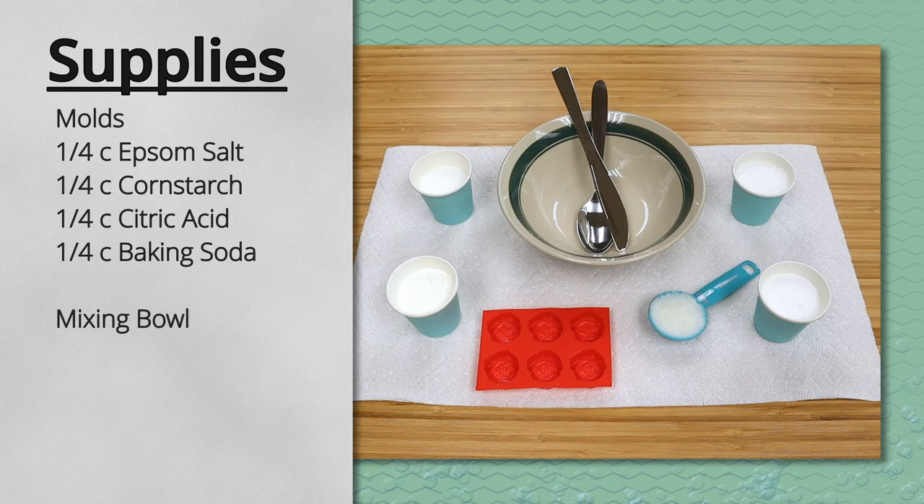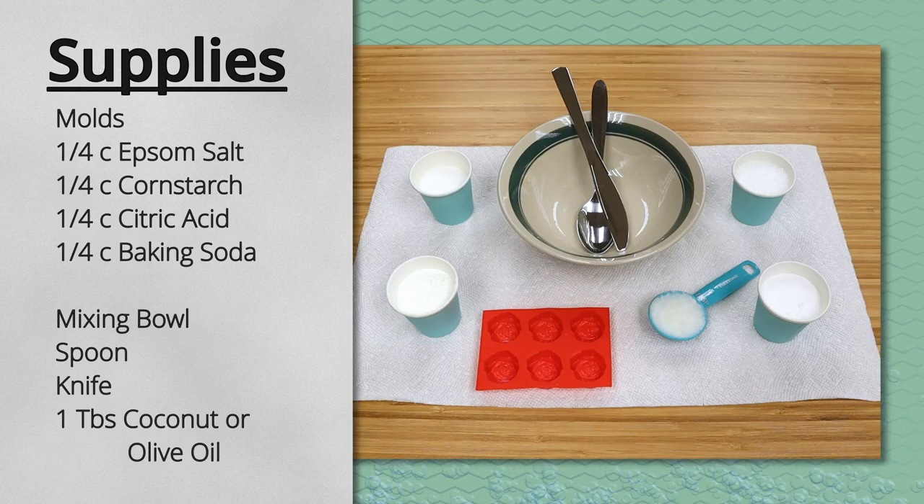You'll also need a mixing bowl, a spoon, and a knife. You can get one tablespoon of coconut oil or use olive oil.